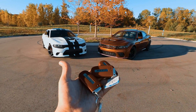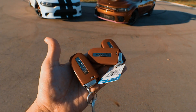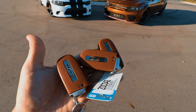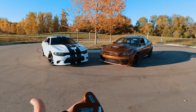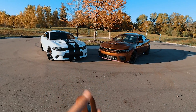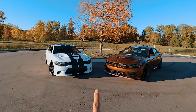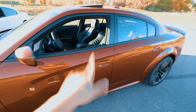The keys to both Hellcats are the same. Both have 707 horsepower. The Hellcats come with three keys: two red keys and one black key. Most Hellcat owners don't carry the black key — the black key limits you to 500 horsepower. With the red key, you get all 707 horsepower.